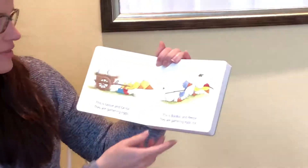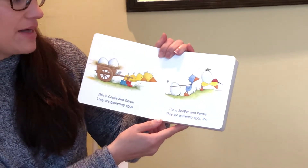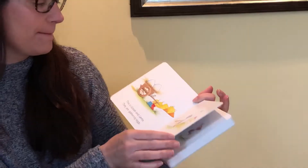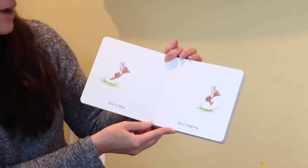This is Gossie and Gertie. They are gathering eggs. This is Boo Boo and Petey. They are gathering eggs too. This is Ollie. He is hopping.